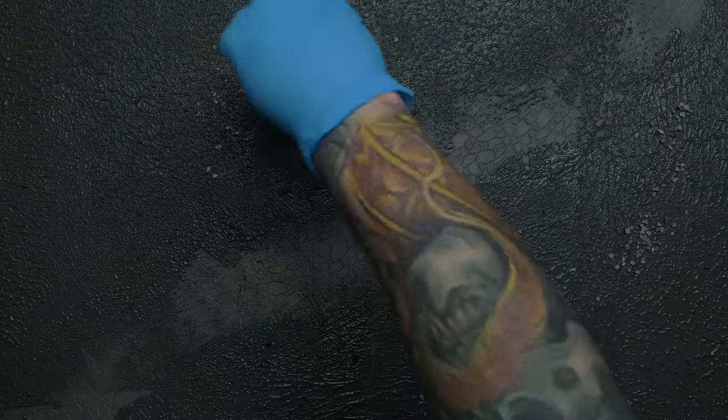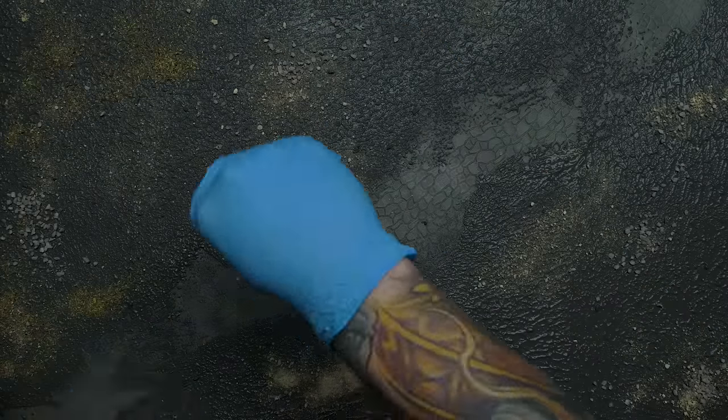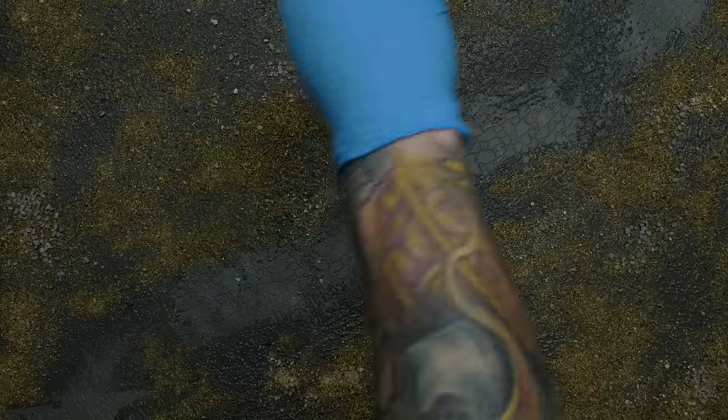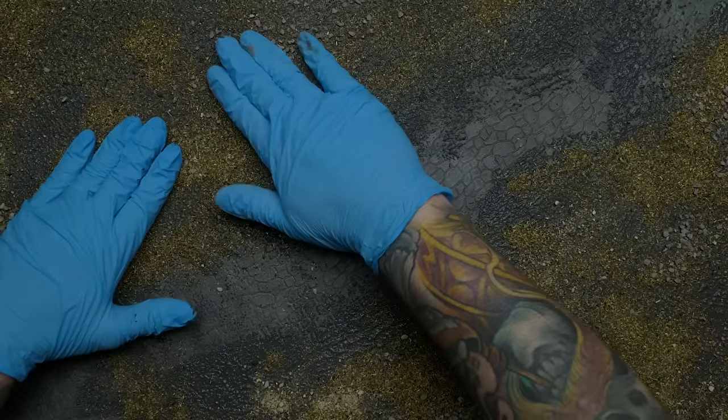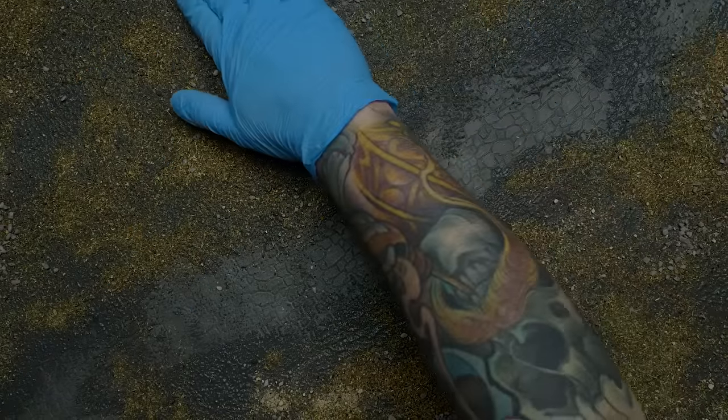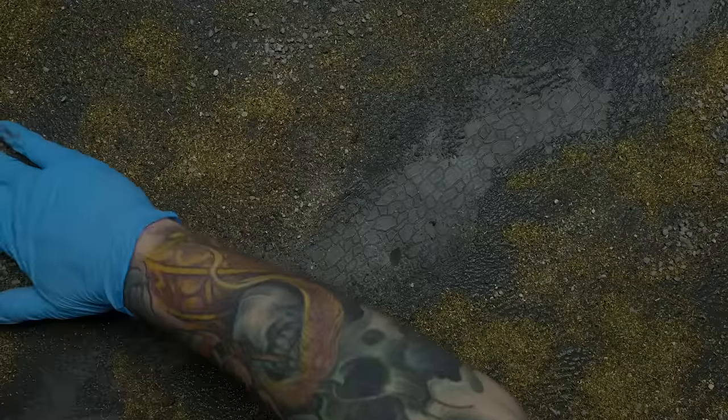While the mixture was still very wet I sprinkled on more sand and gravel on top, then used some dry tea — just from tea bags I opened up — to give things a more organic forest floor texture. The great thing about using tea is that it smells so nice while you're applying it. After all the various texture materials are sprinkled on, it helps to lightly pat everything down to make sure as much of it as possible sticks to the texture paste.